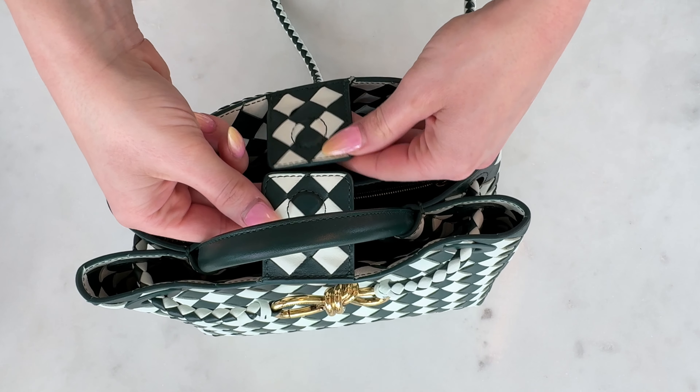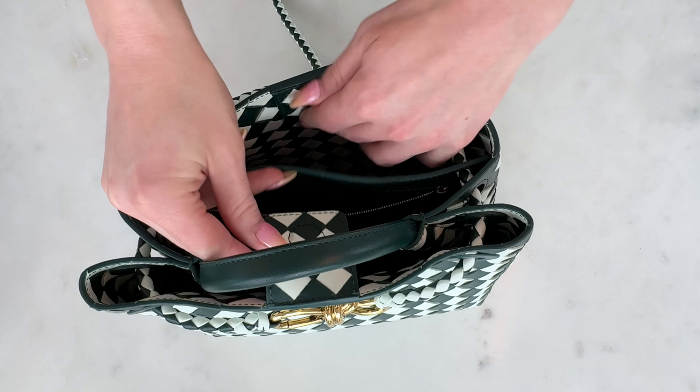Now let's get up close and personal with this bag. It has no zippers, snaps, or buttons — it has a magnetic closure. When you open the bag, there are two little leather strips, each with a magnet; you put them together and it closes. It makes it very easy to get in and out, and even when the bag is overstuffed and bulging from the sides, the magnet is strong enough to hold everything together.